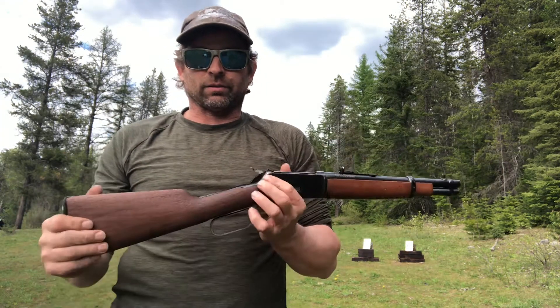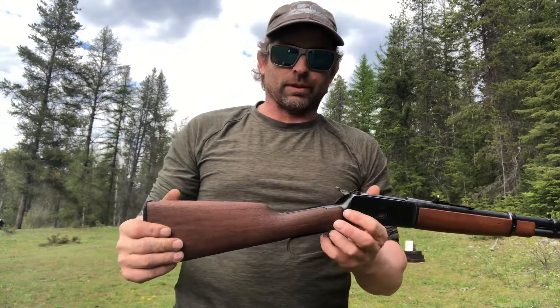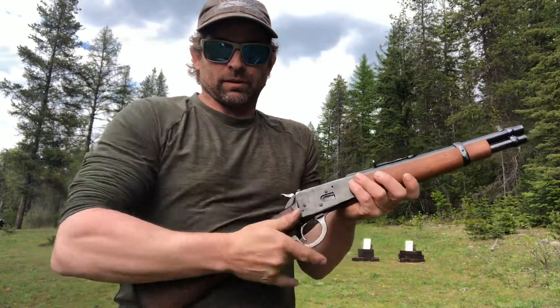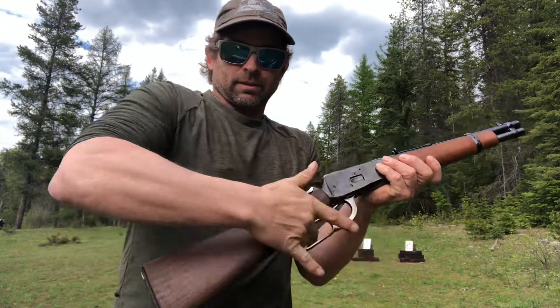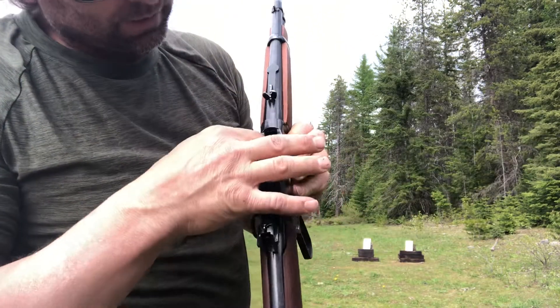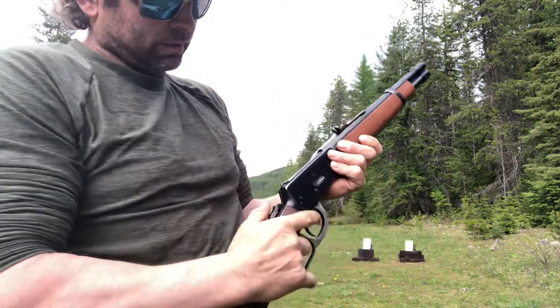I wanted to do a video to show that flip cocking is safe. People think it's not, or that the terminator twirl is unsafe. So this gun is obviously empty. You can look down and see there's nothing in the tubular. It's an empty lever action.